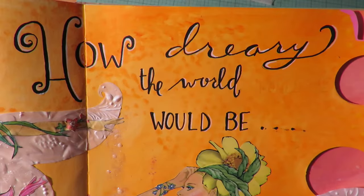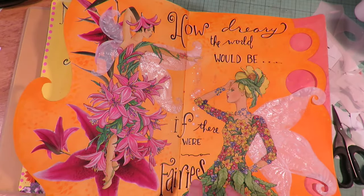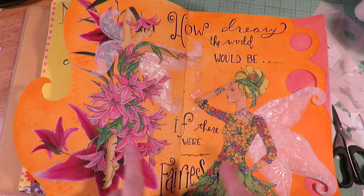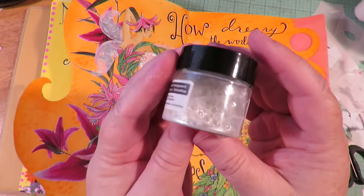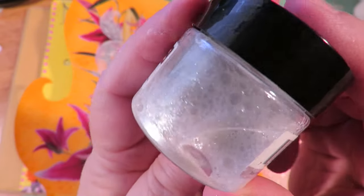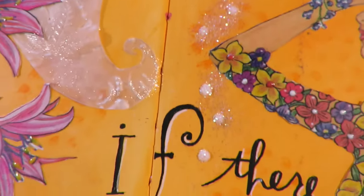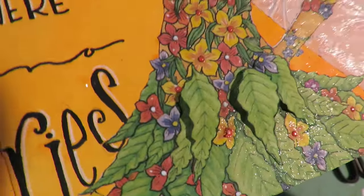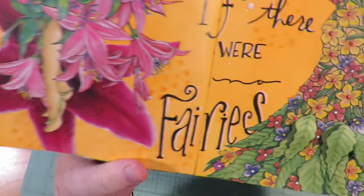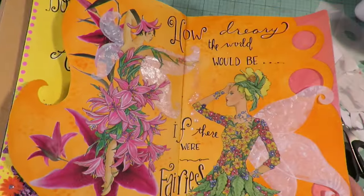I added lettering and words to the page: 'How dreary the world would be if there were no fairies.' I added Nuvo drops to the flowers in white, yellow, and pink into the center of the flowers to make them look realistic. Then I used Spectrum Noir glitter ink - I love this stuff, it's one of my favorite go-to things. You shake it up and it's got all this glitter in it, and I just brushed it over those beautiful vellum wings making them glittery. I also added glue and glitter drops so it looks like the fairy is dropping her magic. I raised some of the petals with pop dots so there are dimensional petals on the dress, with little Nuvo drops on there too. I love how this page turned out.